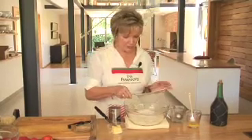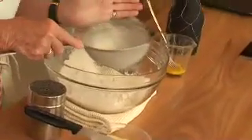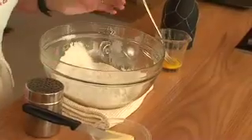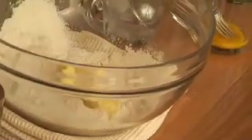Let's start with the shortcrust pastry. Just sift the flour, a little bit of salt in the flour, and once the flour is sifted the butter is fridge temperature. Simply just cut the butter up so that it's nice big chunks, and I'm going to use this lovely pastry cutter.